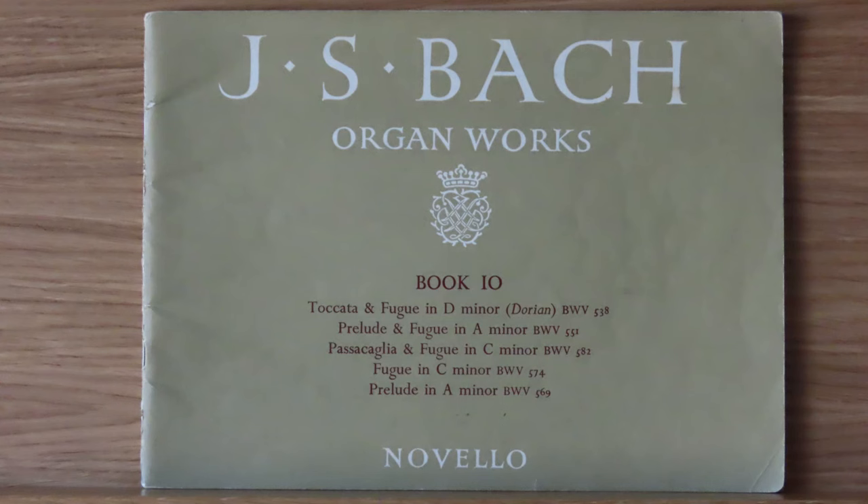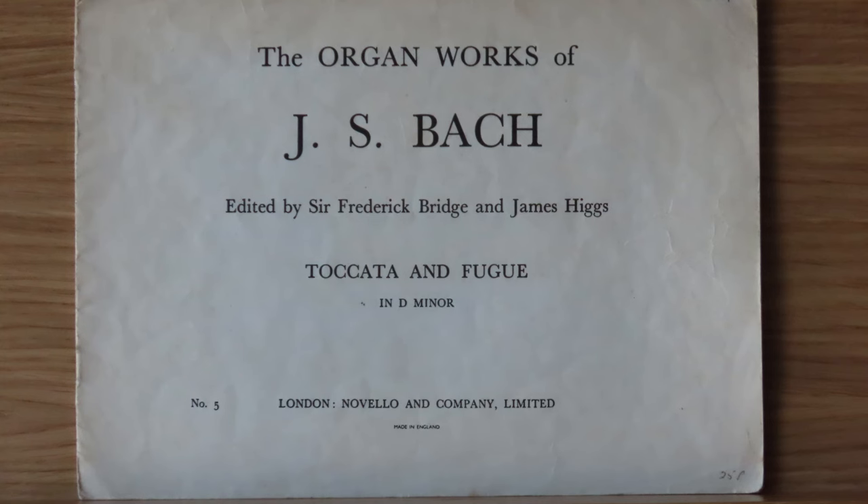When I started learning the organ, I wanted to play that really famous piece but didn't know what it was called. The shop assistant thought it was Toccata and Fugue in D minor, and subsequently found it and sold me book 10, only for me to find out it was the Dorian one. So I bought the right one later, but haven't got on very far with that.